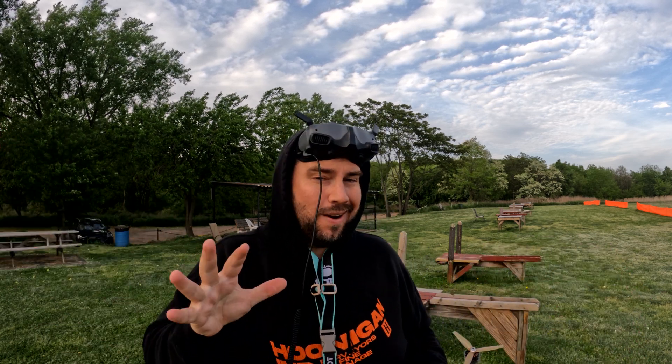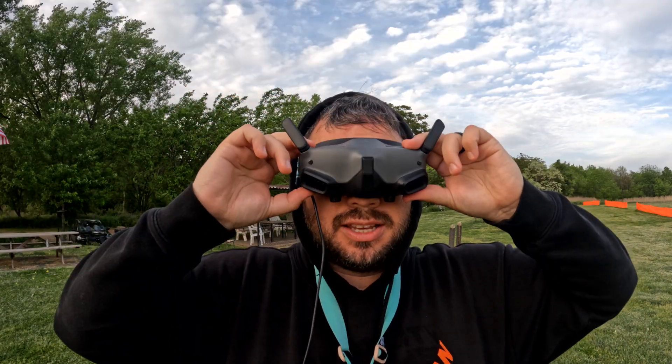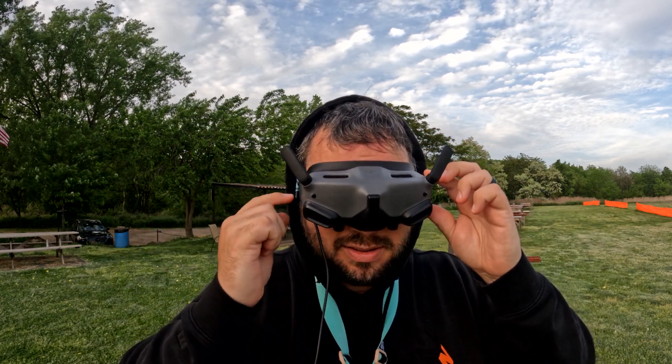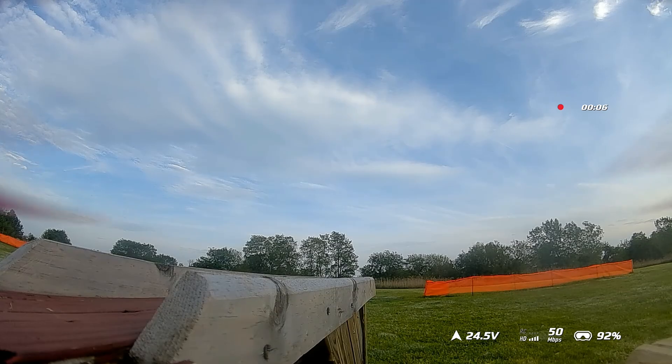I've started using stock Betaflight rates because they kind of work — they're actually pretty good, try them if you haven't already. Let me get this up in the air and then we'll talk more. Drop in the goggles and let's go for a little flight. Before we do that, I'm going to remember to press the record button because we're on a regular air unit — there we go.